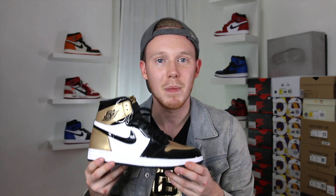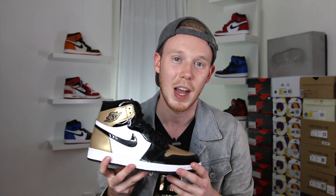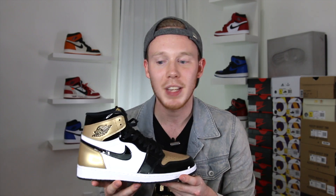As for fit, this shoe fits pretty much exactly the same as all the other Air Jordan 1s — which for me is true to size. One thing I will say though is that because it's patent leather it's definitely stiffer than your usual Air Jordan 1s, so that's something to keep in mind. If you're planning to grab a pair and don't know what size to get, try on another pair of Air Jordan 1s to figure it out.